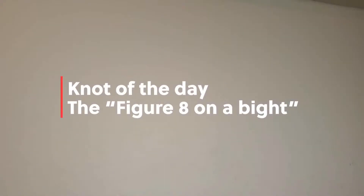Yo, what's up camp friends, it's your boy Lala. I'm back again to teach you another really cool knot — it's the knot of the day! Today I'll be teaching you guys how to do a figure eight on a bight.